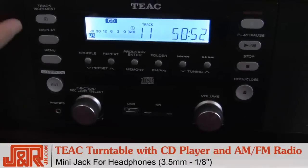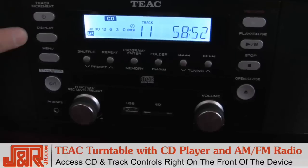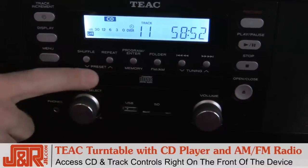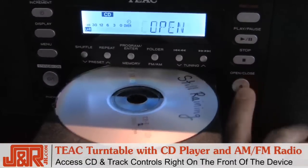Moving up here to some of the stuff I touched on earlier: here's your track increment — this is how you're going to move around or add tracks as you're recording vinyl. Display, menu, bounce back and forth through tracks on your CD player. Your play, your stop, and a simple way to load your CDs.